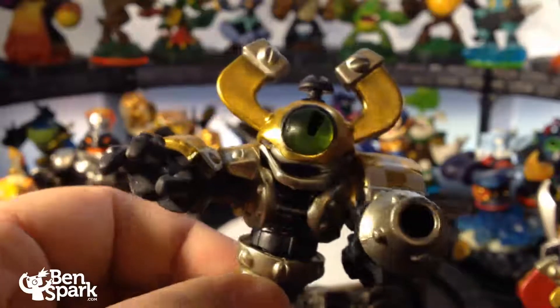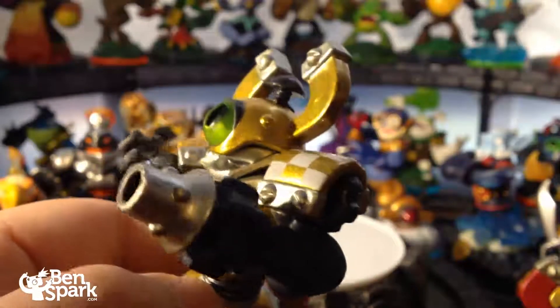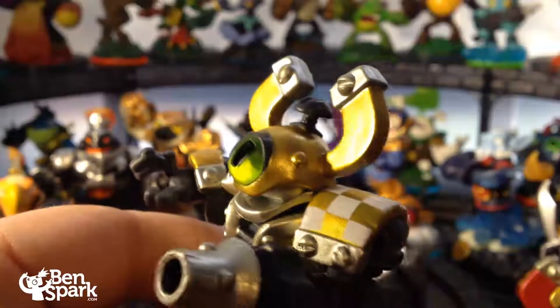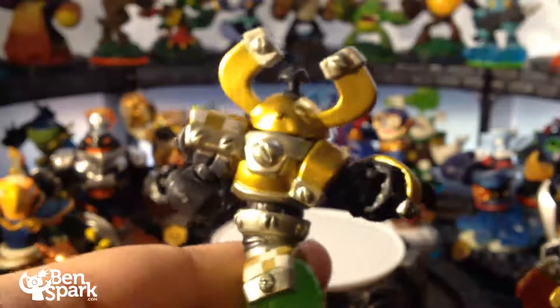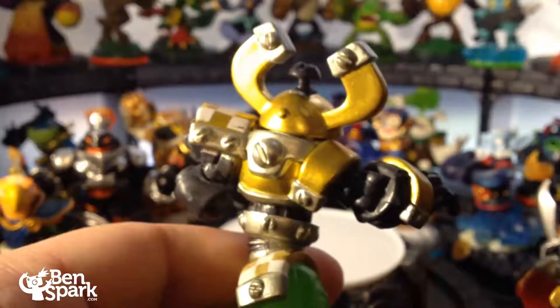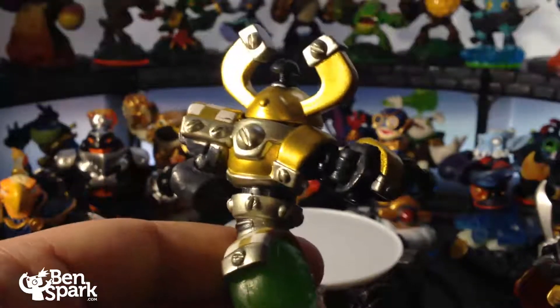Nitro MagnaCharge has a nice gold color, kind of dinged up there on the sides — a little dent you can see. He's got this checkered look, kind of looks like a race car. And Target's going to have the Nitro series of Skylanders. Let's get a little bit closer there so you can see the screws on his back.